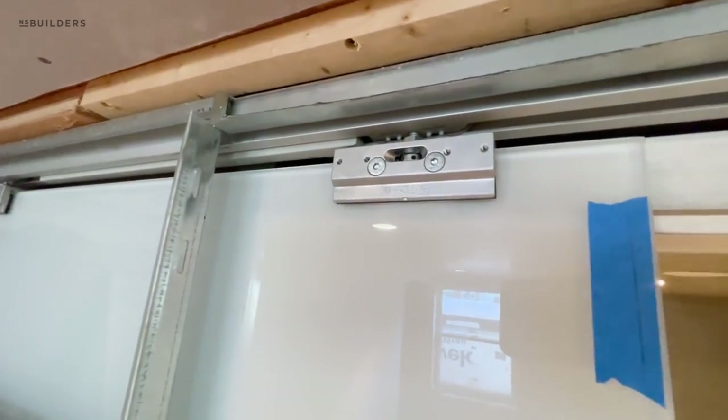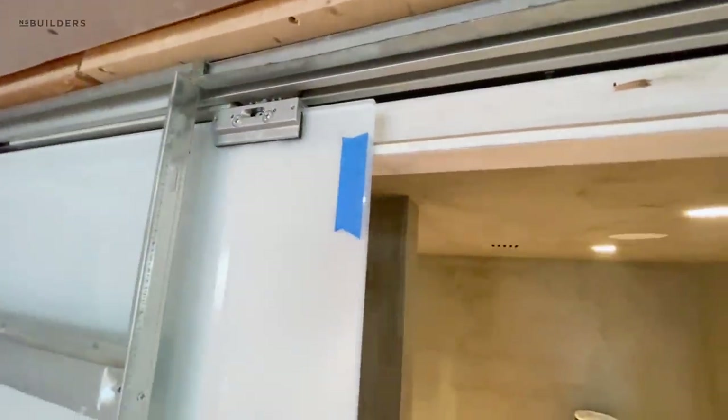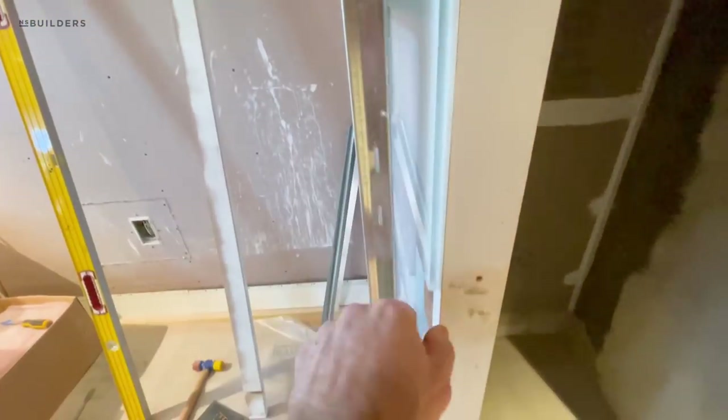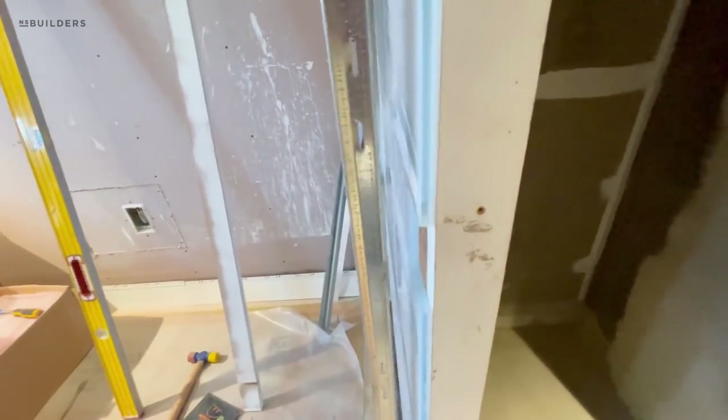This Eclipse hardware — you can see on this side the jam is actually lower, so you won't see anything except for the glass. And then looking at the end here, you just have this half-inch glass with probably about a five-eighths or so gap between it.